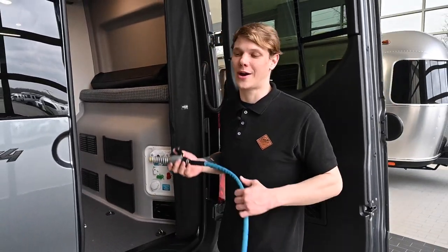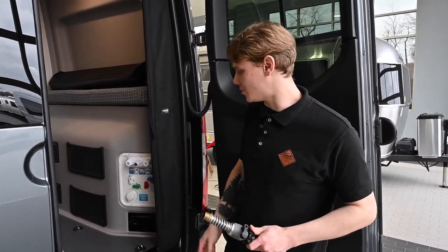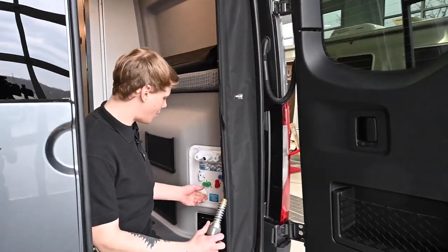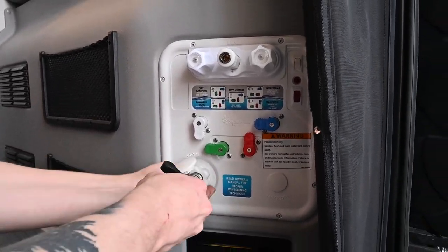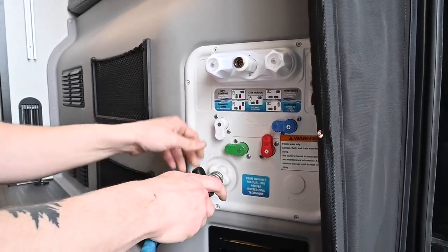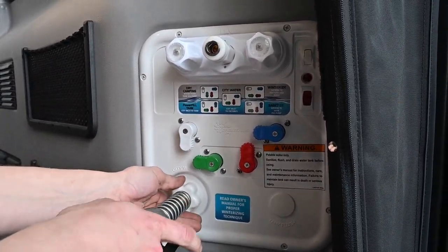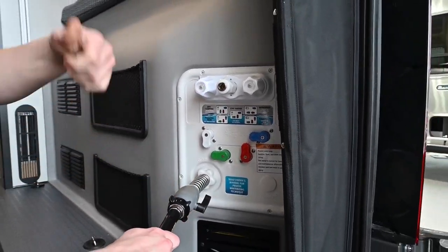De-winterization is done by removing all the antifreeze from our water lines. The first thing we're going to do is get some water hooked up to our unit. Whether you have a fresh tank or a B&B Nautilus on your Revel, we're just going to hook our hose line to the city water and then check our valve positions. We're running on normal city water, so we want the white down — blue to the right, red straight up, and green to the left. This is normal city water operation. Turn on the hose and meet me at the sink.